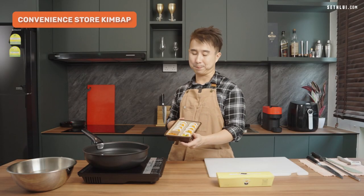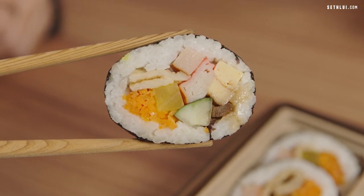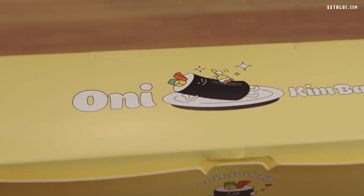For the convenience store gimbab, it's a very classic gimbab with crab stick, radish, ham, egg, carrot, and cucumber — and it's $6.80. Then for Only Gimbab, this is their carne gimbab. Very, very loaded. I've had it before and it's very good.